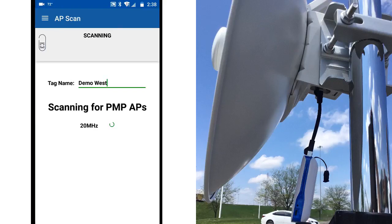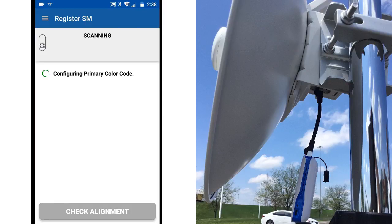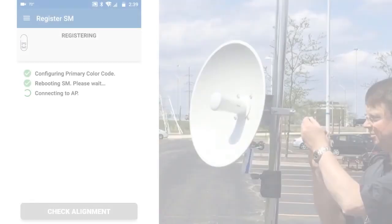Now click Start AP Evaluation to begin scanning for available APs. The subscriber module will show a list of all the APs it finds. The information here shows that this is the demo AP that we want to use, so we'll select it and then click Connect to AP. The subscriber module automatically configures the color code from this AP and reboots to apply the change. Once the subscriber unit registers to the AP, the app transitions to the alignment mode.